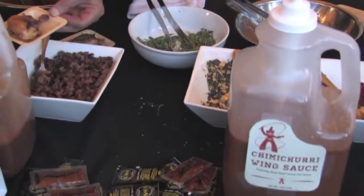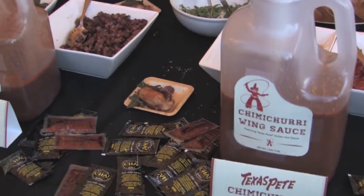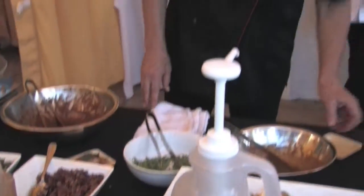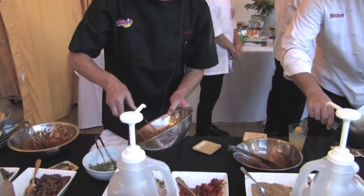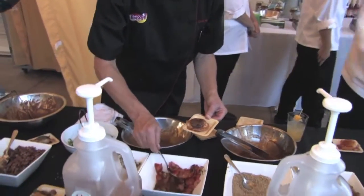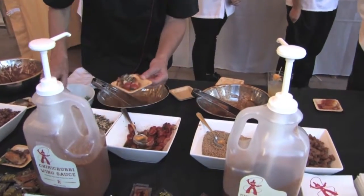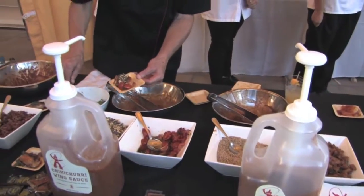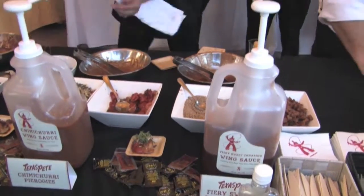The next one is the chimichurri wing sauce, made with Texas Pete hotter hot sauce and pureed chimichurri sauce. That is garnished with some marinated tomatoes, crushed tortilla chips, and a little bit of beautiful micro cilantro.